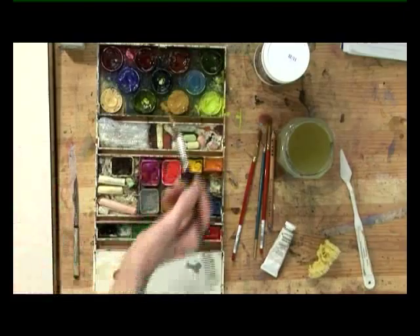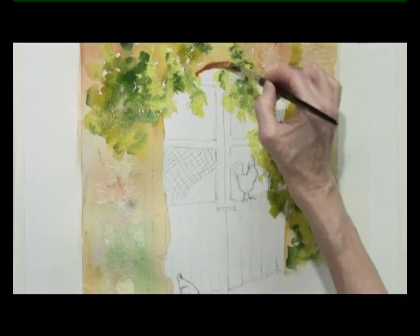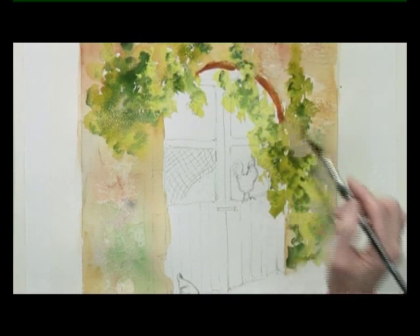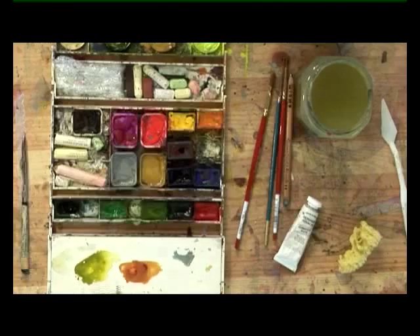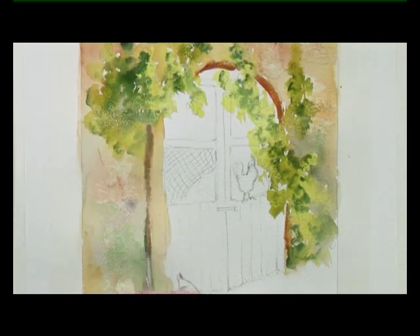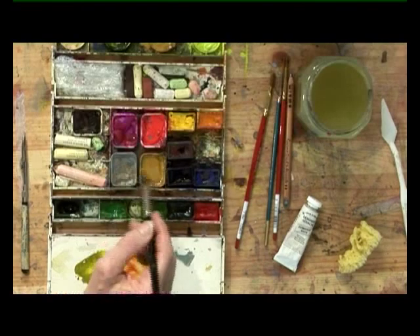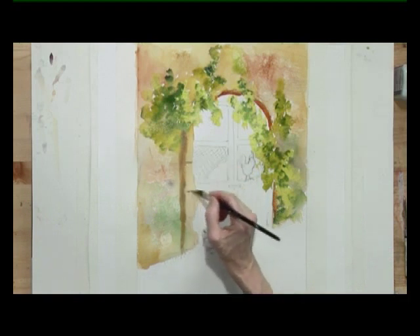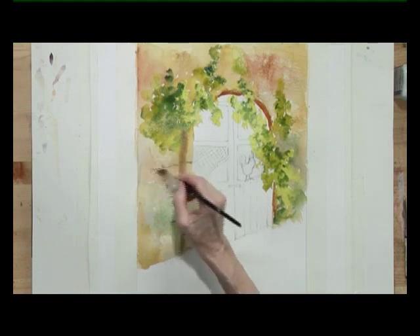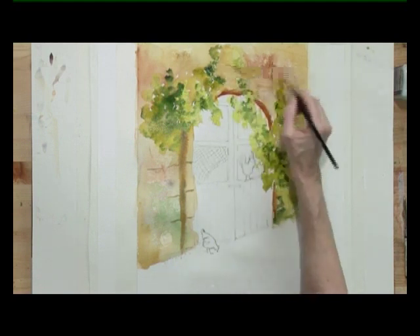Now I'm going to do the structure, which has got burnt sienna and yellow ochre. That's the reveal of the barn door. Just want something in there, and another shape here. Down it comes. And some lines of the brickwork. Perhaps a few here, just defining a few of the big slabs.